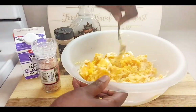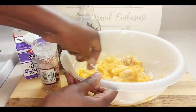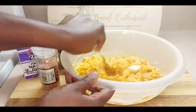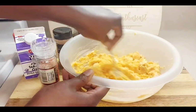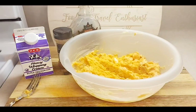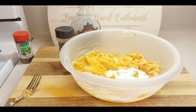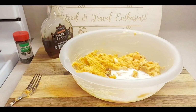This is unsalted butter, so I'll add a little bit of salt to it. Then we'll go ahead and add some heavy whipping cream — just a tad bit — and then we'll add our maple syrup. You can add brown sugar if you'd like. Then add a little bit of cinnamon, not too much.